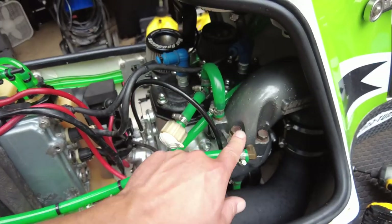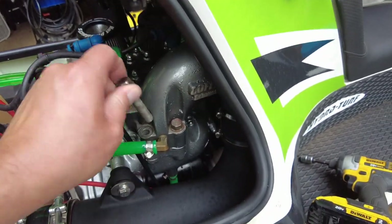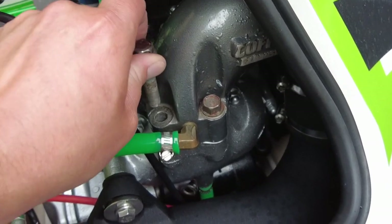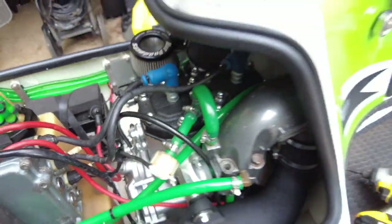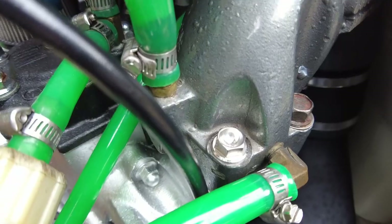I'm going to go ahead and put them on so you guys can get a before and after look. Got this bolt out — now that I've got flanged bolts, I don't need that washer anyway. Oh yeah, look at that — so much better.